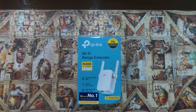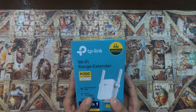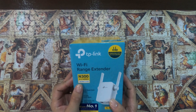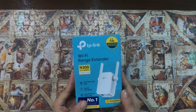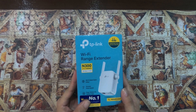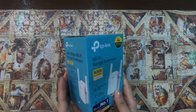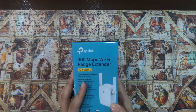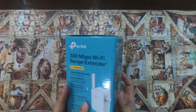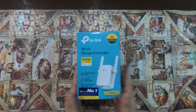Hi everyone! For our unboxing today, we have here a TP-Link 300 Mbps and 2.4 GHz Wi-Fi range extender. This particular model is the TL-WA855RTM, and it has a compact wall plug design, easy to install and move. It also has easy setup and management.